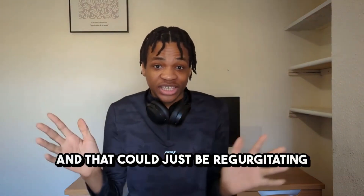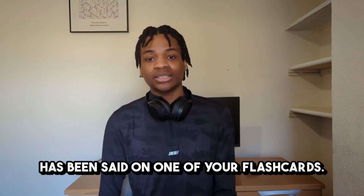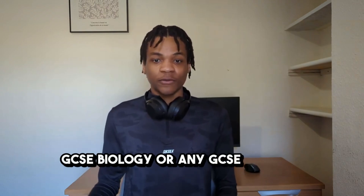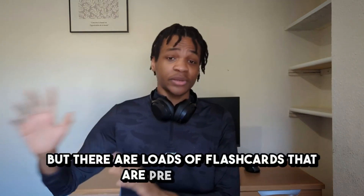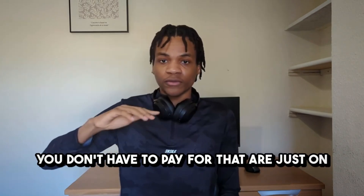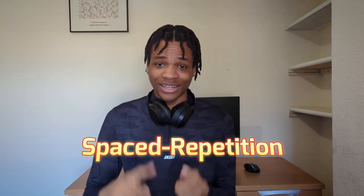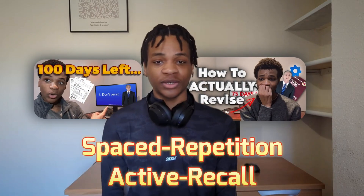It could literally ask you what type of thing is this, and that could just be regurgitating something that has been said on one of your flashcards. Around this time period you probably won't have time to start making your own flashcards, but there are loads of pre-made flashcard decks on Anki that you don't have to pay for. They incorporate spaced repetition and active recall, which is a very, very good method of studying that you should definitely be using for something as easy as GCSE Biology.